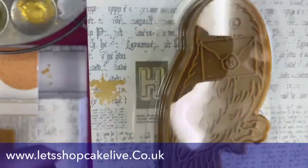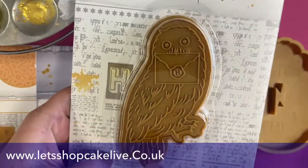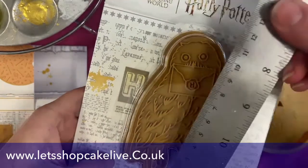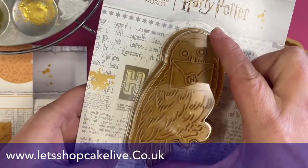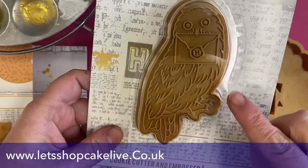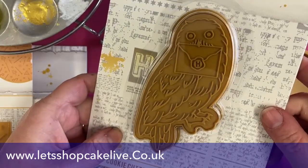I've literally got one Hedwig here — that's all I've got — just to give you an idea of what they look like. They're quite big, these cookie cutters. I think a lot of you have been quite surprised when you receive them, how big they are. Most of them are about between 10 and 11 centimetres. What we've been doing is making some cookies and painting them so you can see all the marks coming up.